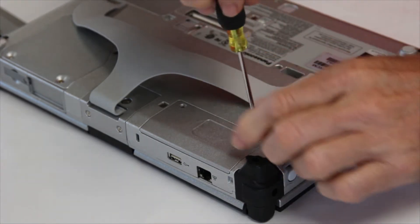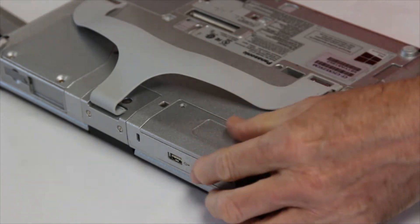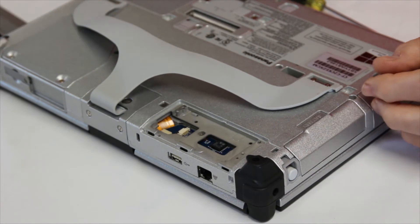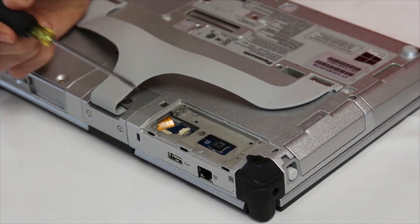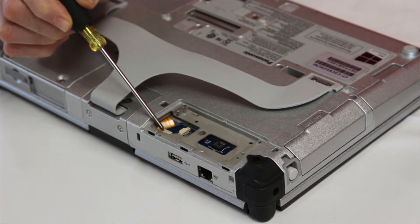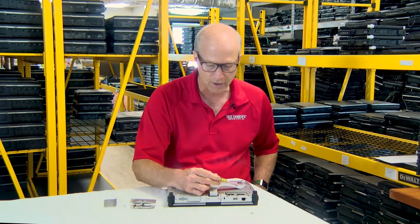We don't want to lose those screws because we're going to need them to put the other cover plate on. This cover plate just pops right off — there's really nothing to it. If you take a look right here, there is a connector which we're going to connect the webcam to, and there's also a screw hole right here where we're going to screw down the webcam.